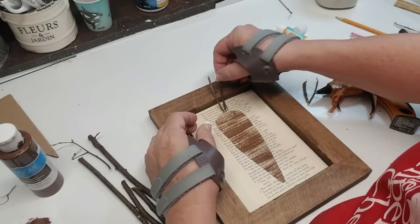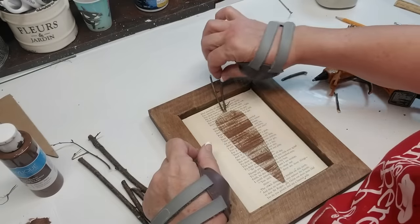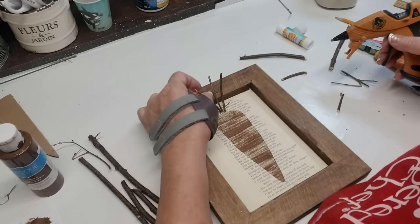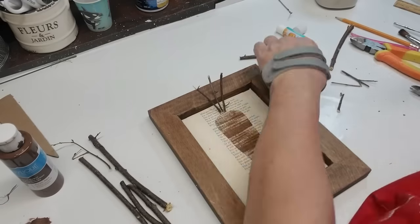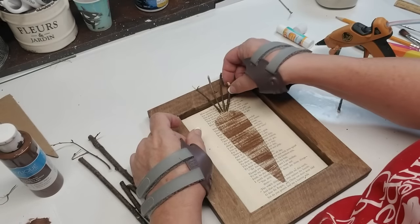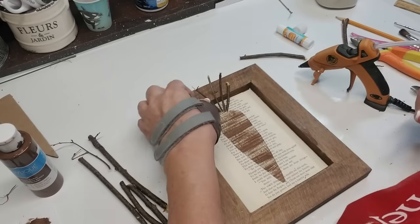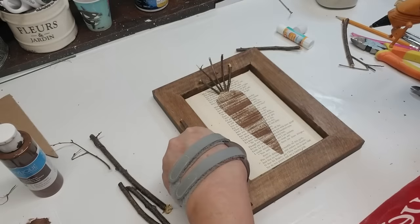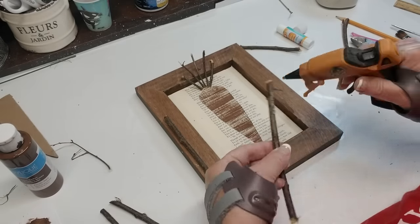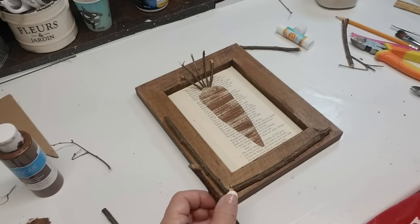Instead of using greenery, I decided to grab these little twigs that I have left over and I'm going to just glue them and make sort of a spray at the top of the carrot. So cute — I really like how this is turning out. I've got some more branches cut down to the sizes I want, a longer one and a shorter one, and I'm going to decorate the bottom corner of this frame.